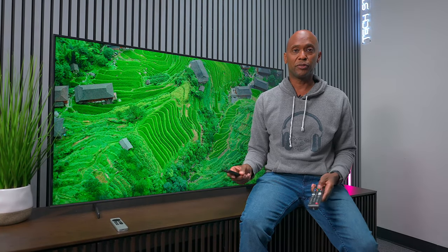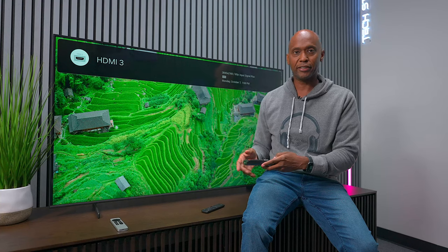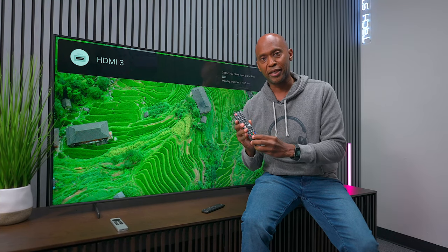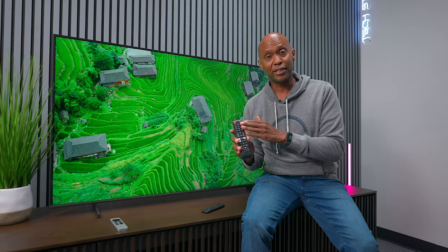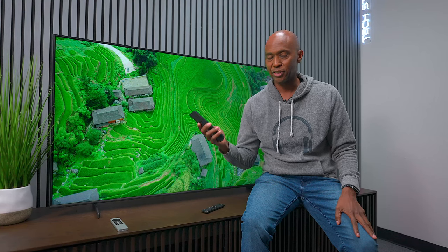Fun fact: if you don't like the newer remote control, you can in some cases use the older Samsung remote control. Why would you do that? You have a number pad, an info button to see what frames the television is showing, a settings button to easily get to your settings, and a source button to easily get to your inputs. You will lose voice control though, because that's set up with Bluetooth and the older remote is just IR.